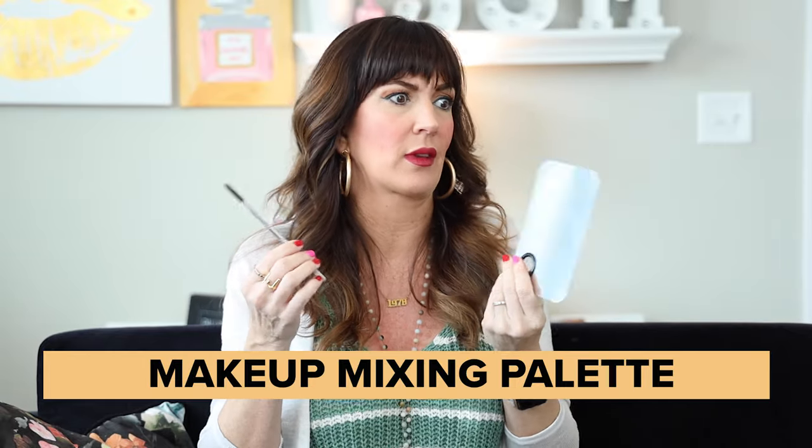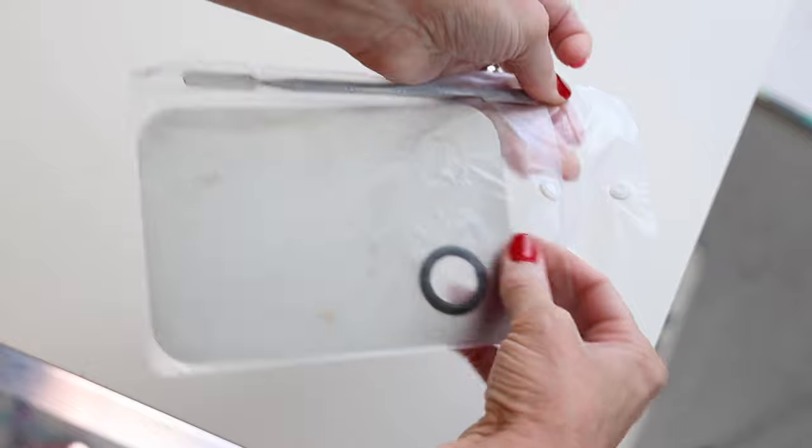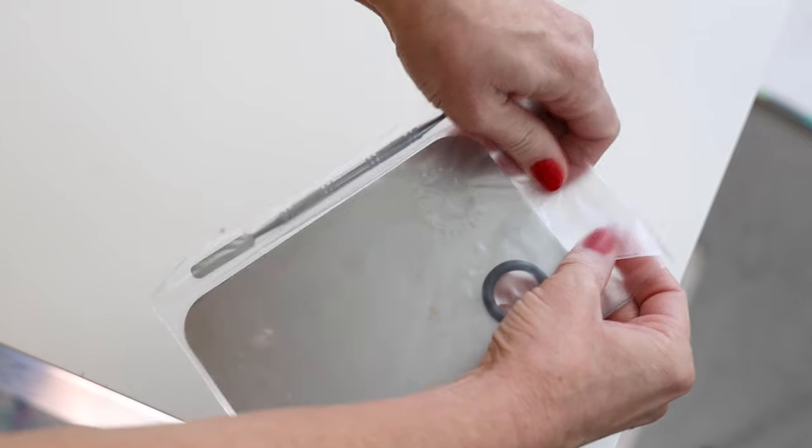It's called a stainless steel cosmetic makeup palette with a spatula tool. It came in this little plastic holder, which is great — after you clean it, you can store it back in there. It has a little snap and you can put the spatula in there. This is awesome even if you're not a makeup artist. I tend to own a lot of foundations because I try a lot of foundations and concealers, and occasionally the colors will be off a little bit.